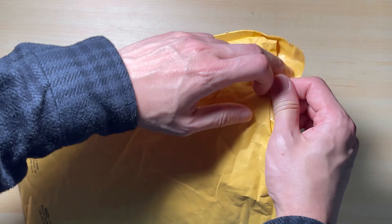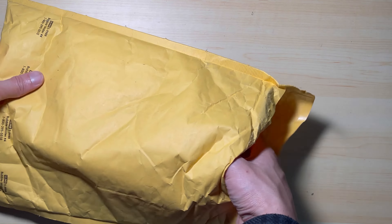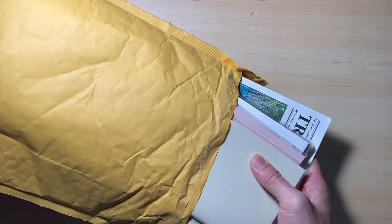Hi, welcome. Today I have an unboxing for you. This is a package from Traveler's Company. Let's see what I bought this time. Let's take them out.